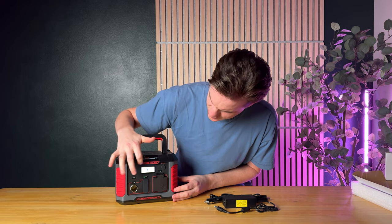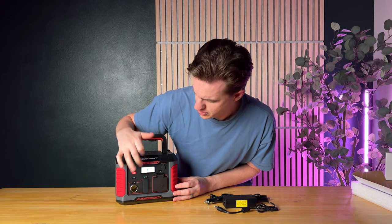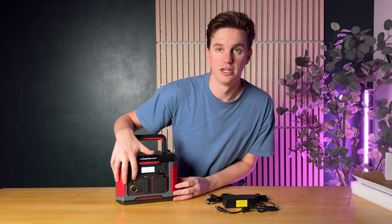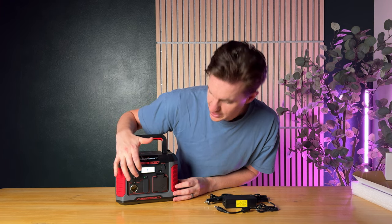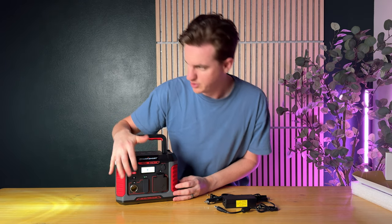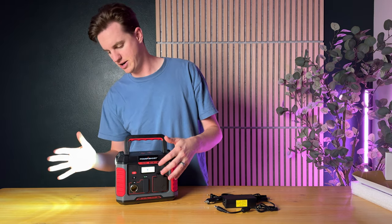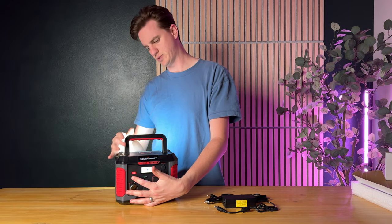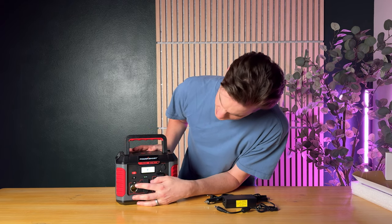On the front there is a really easy-to-see power button that you can press and it tells you your charge on the system — currently it's at 50%. It has a nice LCD screen, and then there is a light mode which turns on a super bright light on the side.